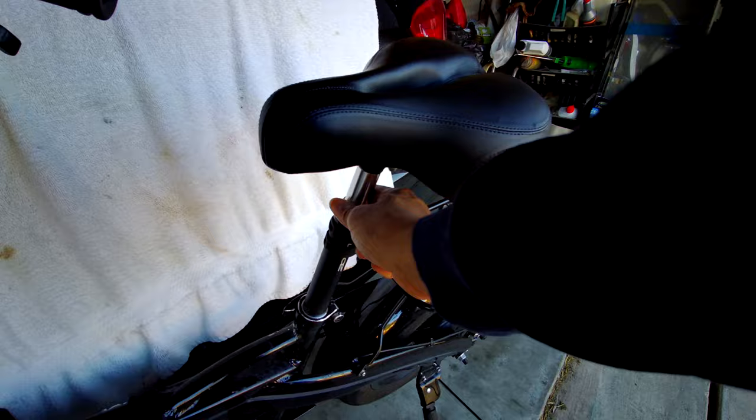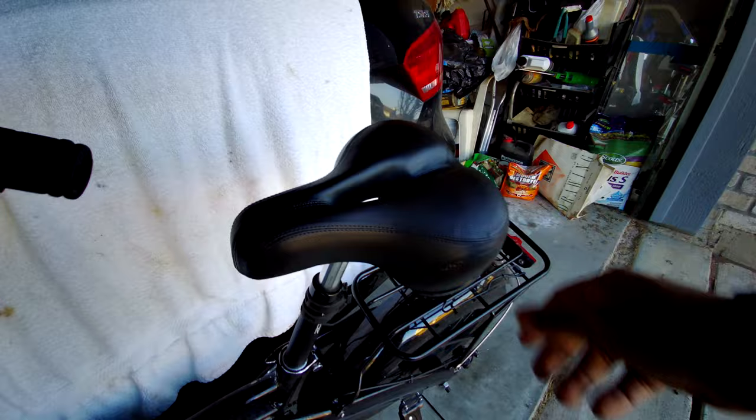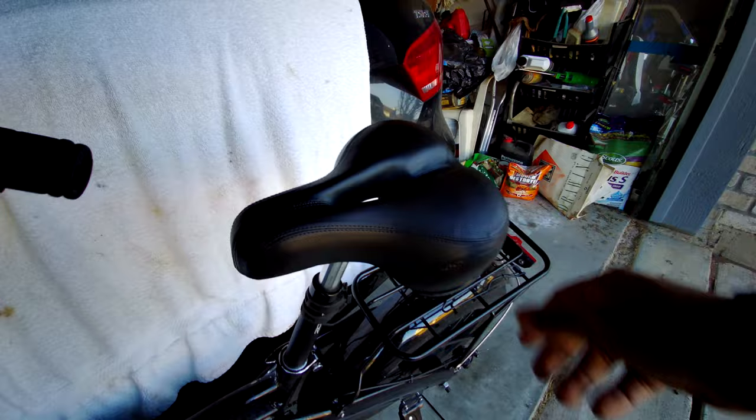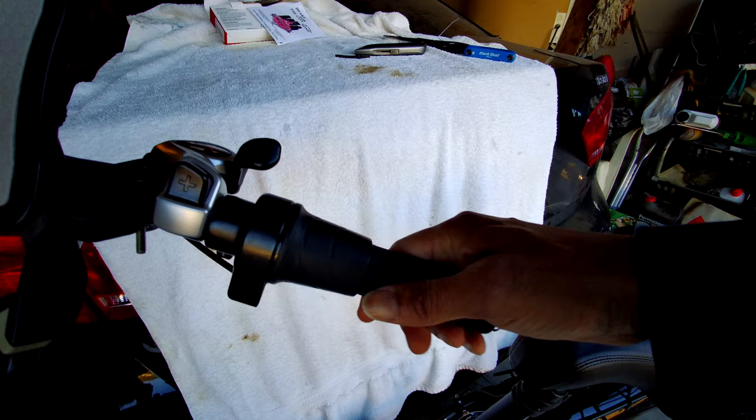Even with the suspension stem, I actually tightened that all the way up so it wouldn't be so spongy. Maybe I need to loosen it back out and bring the spring back, but I'm not sure if this seat is more comfortable than the original or not, because after a while, once your butt starts to hurt, it hurts.